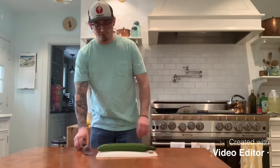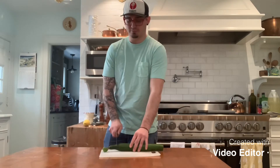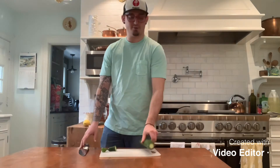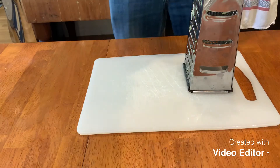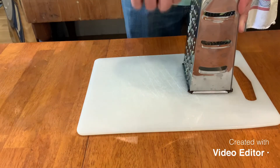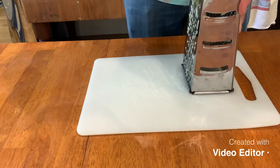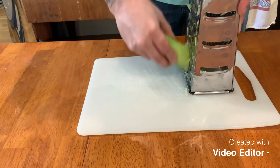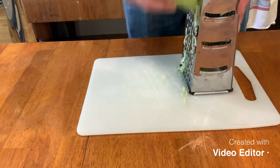First thing we're gonna do is get the cucumber ready. We're gonna peel the cucumber and then we're gonna grate it up. The seeds inside are fine, you just don't want any of the skin, so get rid of all the skin and then just use the big side of your cheese grater and grate the whole cucumber down.